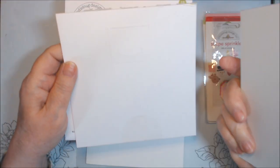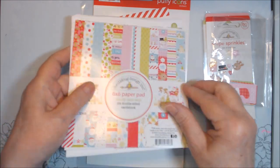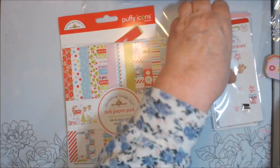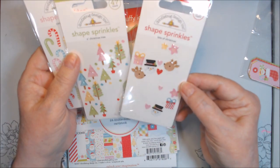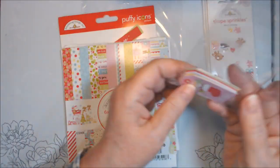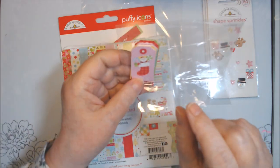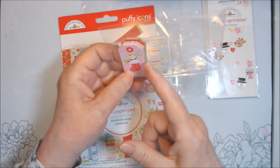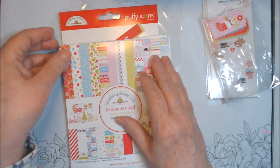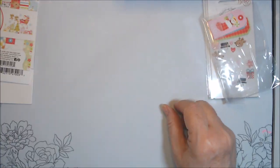I used as much paper as I could, but I had enough large scraps left that I actually made one other card too. I finished this Puffy Icon stickers — the one big one is gone, but I still have some bits of Christmas shape sprinkles, some of the Oh Christmas tree, quite a few of those, and all of the Candy Cane Lane, so I'll save those. Two of the sheets were little tags I could cut apart, and I did use quite a few, but I'm probably not going to save the scraps. Let me show you what I made.